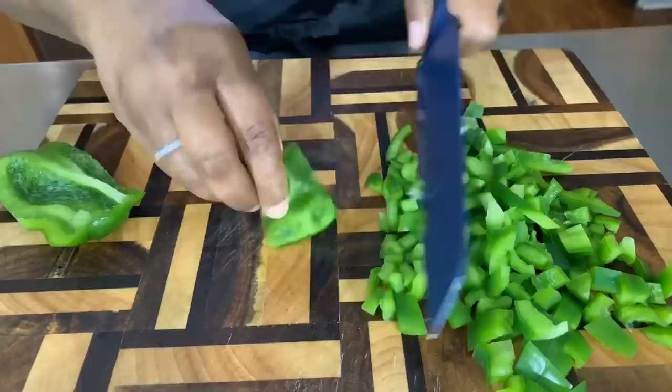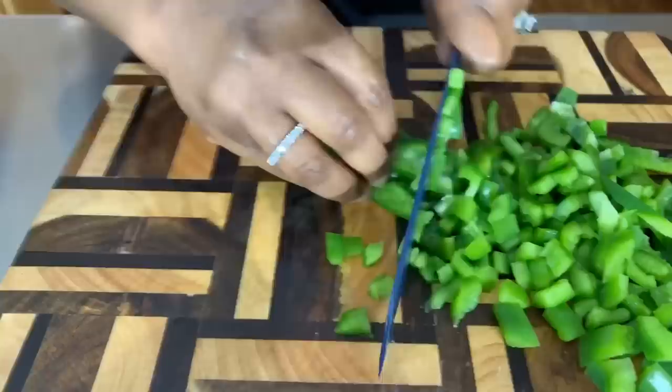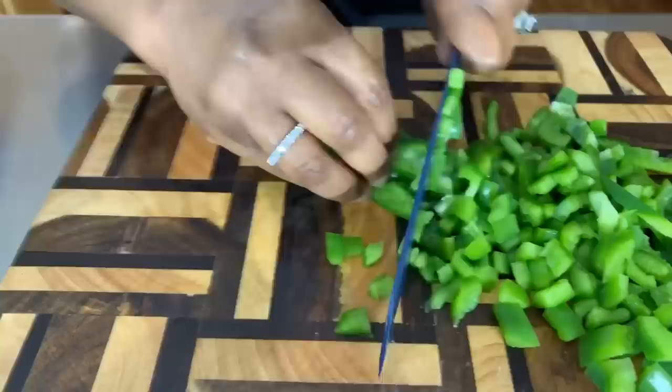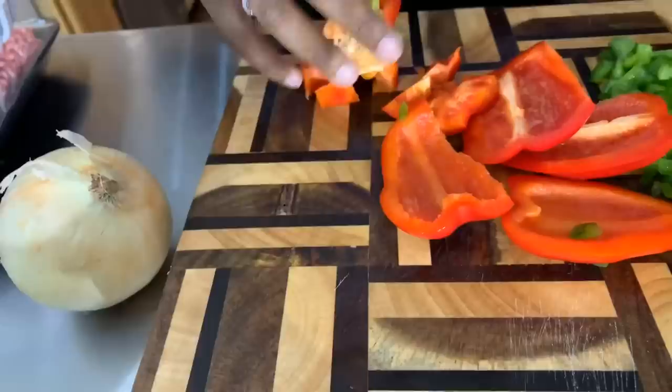We're going to sauté the bell peppers and onions together. If you wanted to put a little bit of fresh garlic in yours you could, but fresh garlic really isn't something I put in my meatloaf. When I come back we'll get started on that red bell pepper. I just can't stop laughing, guys — we had the laugh of our lives when that happened. I mean I was in tears.